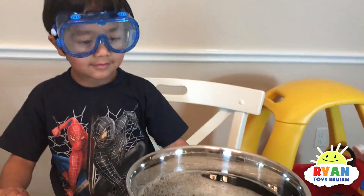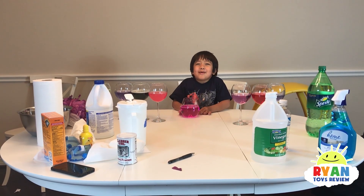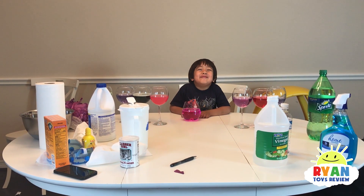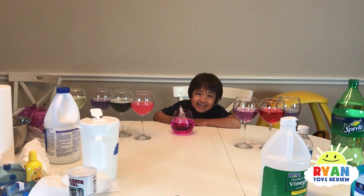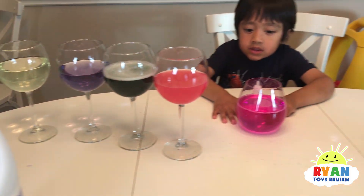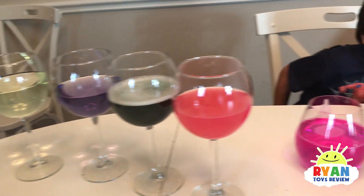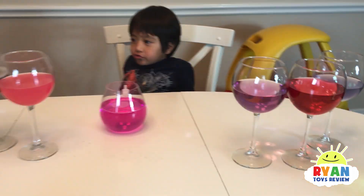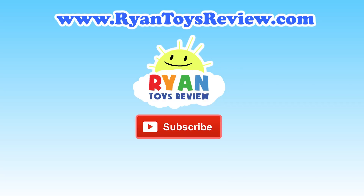Please subscribe. If you want more science experiment videos on Friday, please subscribe. Bye! You mean science experiment videos — I said cup. But don't forget, this is just for fun — they're just science experiments for fun. Do not drink these. We just put them in a cup because it looks pretty, but do not drink any of these. Don't drink any of them — not even a single one. Please click on one of these videos for Ryan's Toy Review and more fun.